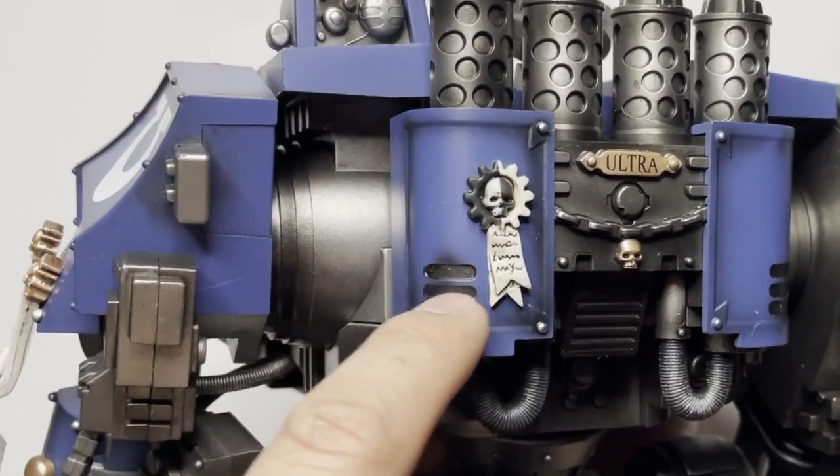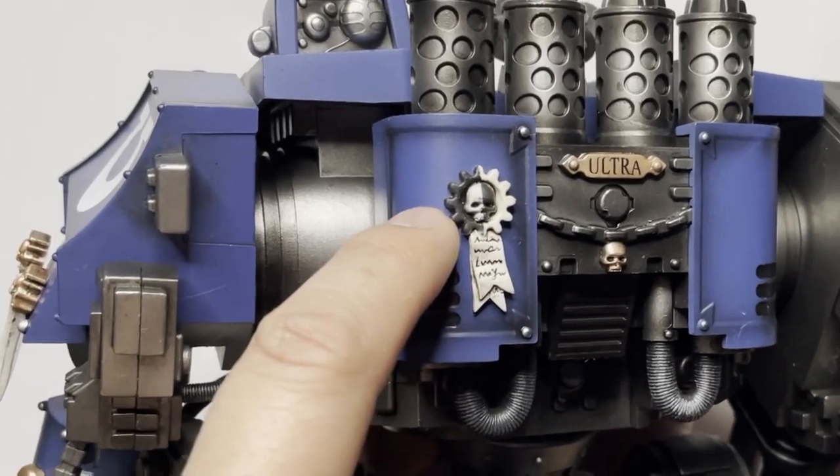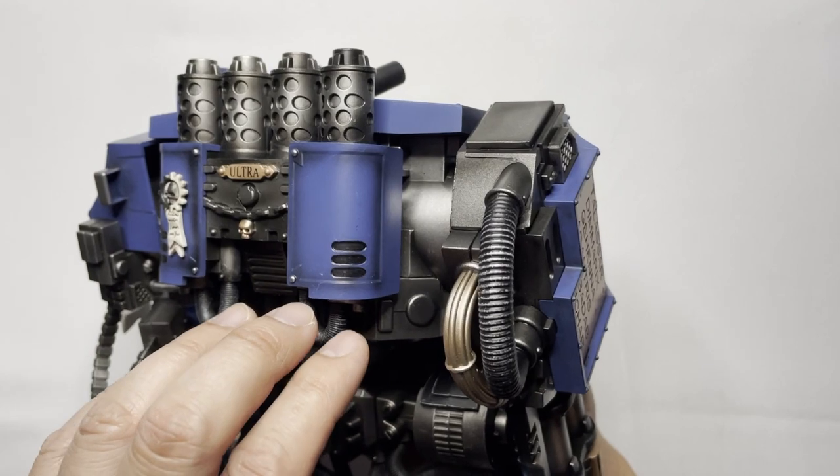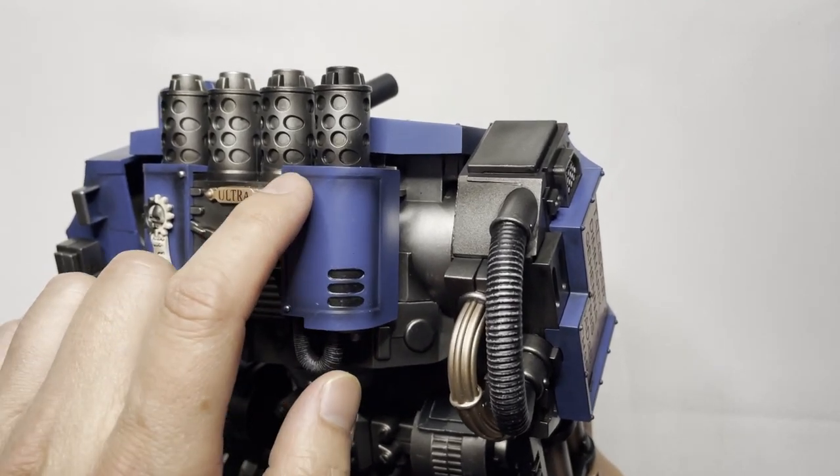With the shading on this part you can see that there was some bleed from the black onto the blue over here. Maybe the machine got a little bit too exuberant on trying to paint the shading.